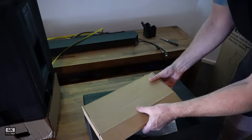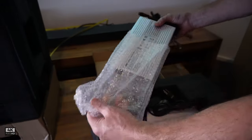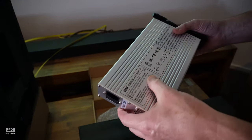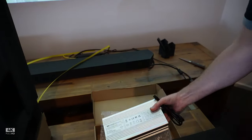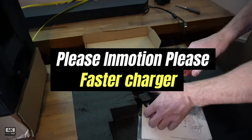Okay guys, this is what's coming in the box. We've got our charger here. This is the 134.4 volt, three amp. It is a shame it's a little bit slow, but let's work at getting that faster — let's work at getting them to bring us a faster charger. That would be awesome.